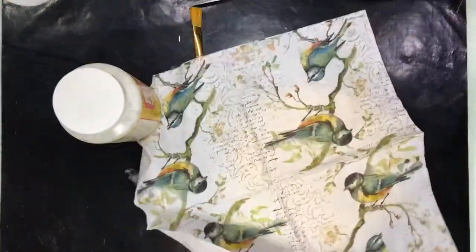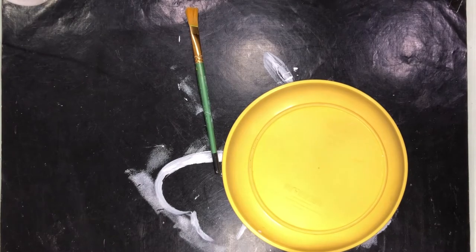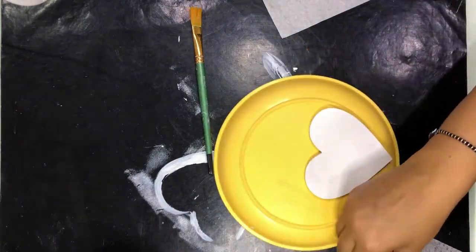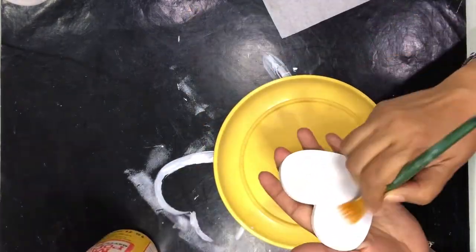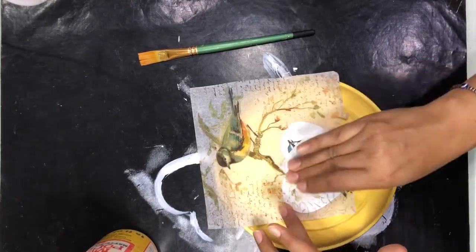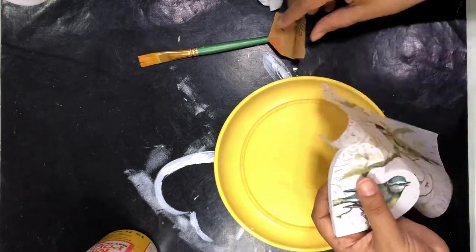First, I need to decide what part of the napkin I'm going to use. I'm going to cut out one-fourth of the napkin and then decide how I'm going to place it on my MDF hearts. After understanding the position where I want the birds to come, I'm going to apply the decoupage glue, press the napkin on top of it, and then sand the edges so I have a clean edge and it's easy to paint later.